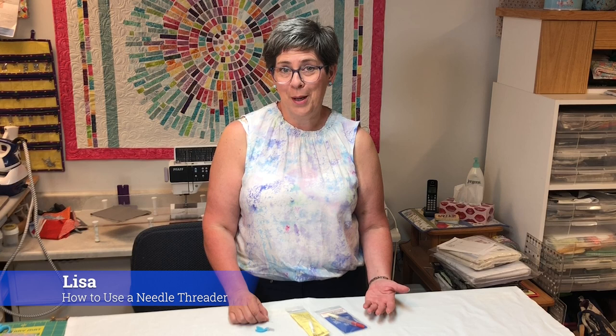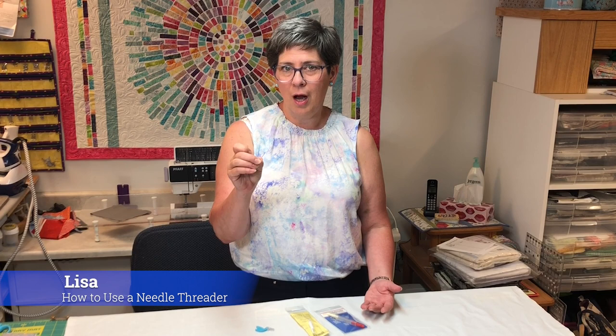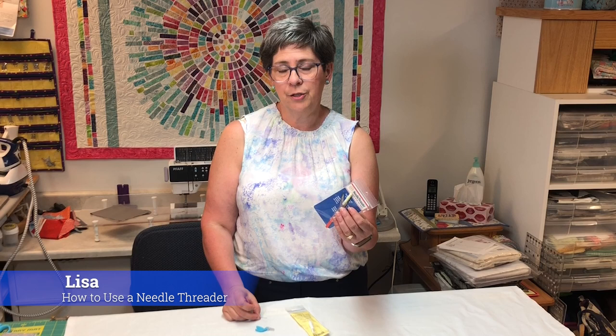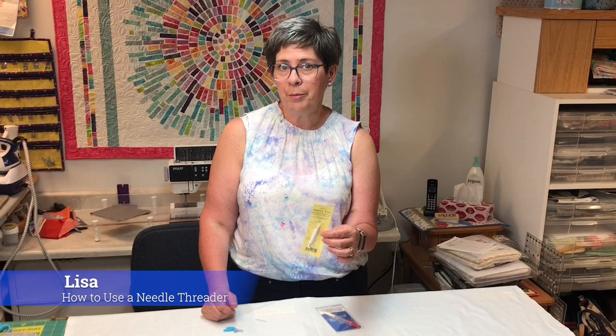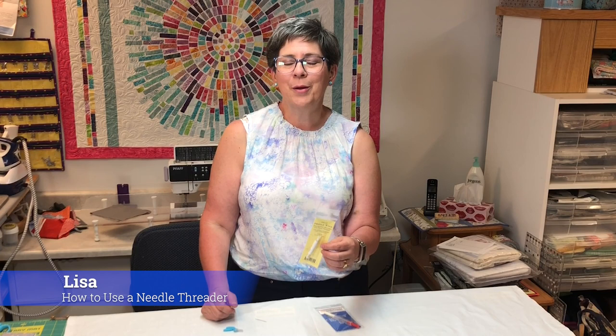Let me show you some needle threaders. Sometimes threading the eye of a needle can be the most frustrating part of sewing. When I do binding, I use Thread Magic and I find that really helps me thread the needle. For my demo, I've chosen a very small eye. I'm going to show you the Colonial Needle Threader — that's a traditional wire threader, and it comes in two sizes. I'm also going to show you my favorite, the Hummingbird Threader, which has a thread cutter. And I'm going to show you the needle tool, which is a needle inserter for your sewing machine that also has a threader for your sewing machine needle. Let me show you how they work.